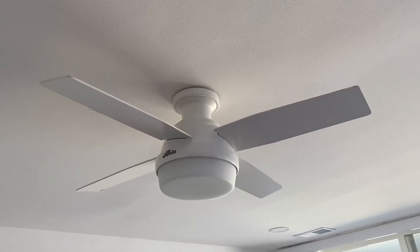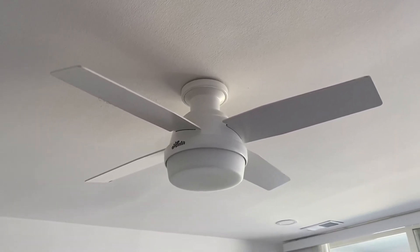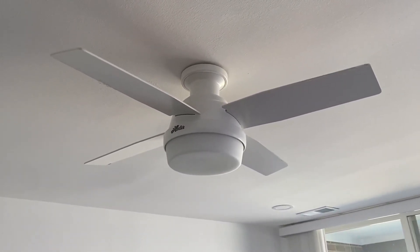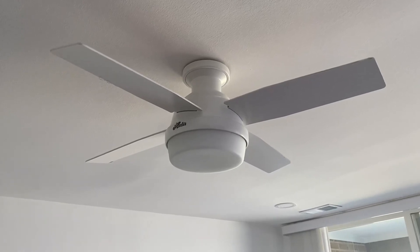This is the Hunter Dempsey fan — the indoor ceiling fan with the LED light as well. It's 44 inches, I think, from tip to tip on fan blades that are on opposite sides of each other.